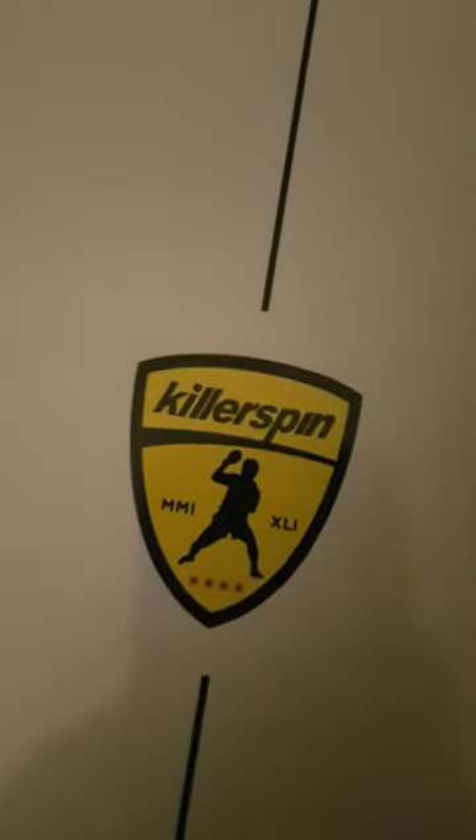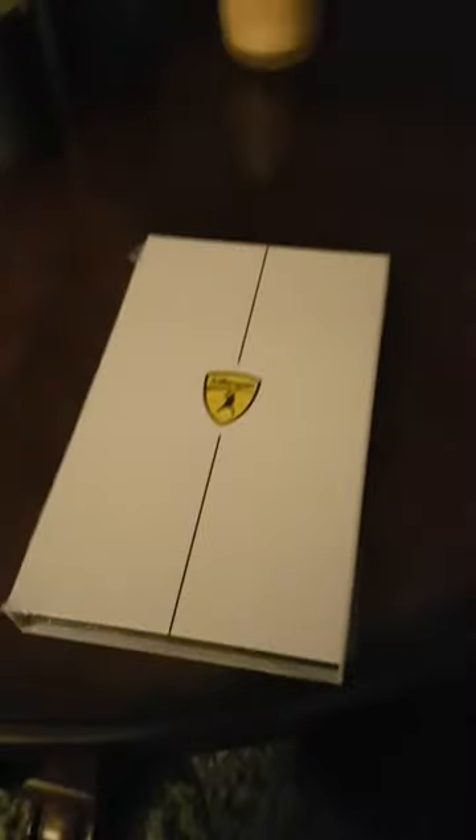Okay, gentle viewers, here is my video on the Killerspin Jet 200 that I'm super excited about. I purchased this off Amazon for about $50, and I'm really excited to have a premium racket in my hand going forward. As you can see, it's got a nice box — just a very well-built box.